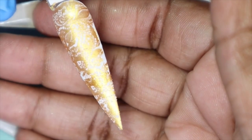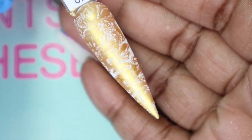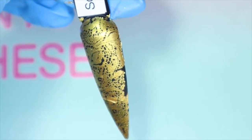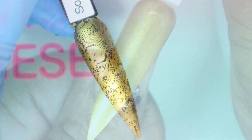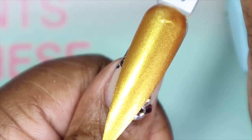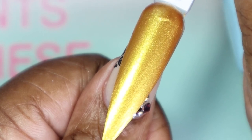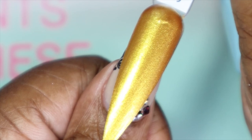Here we have So Extra — it's picking up a glare from my light, sorry! But as you can see it's still very pigmented. Here is So Extra over black — isn't this beautiful? I love gold, I have no complaints. Here it is against my skin tone — I love it, no complaints at all. It is so stunning. Can't go wrong with a gold, especially one like this, and it's a stamping polish too — amazing.